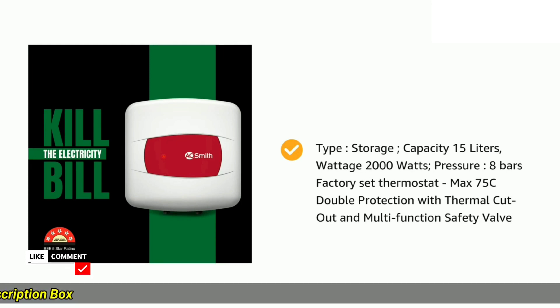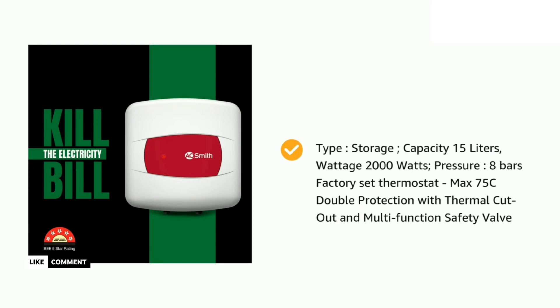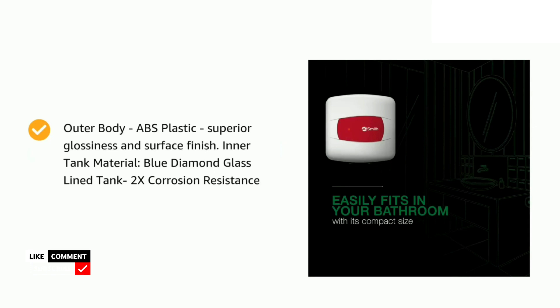Design and features. First impressions — straight out of the box, the A.O. Smith HSE SHS-015 exudes a classy vibe. The sleek white ABS body with rounded edges looks elegant and fits seamlessly into any bathroom setting.